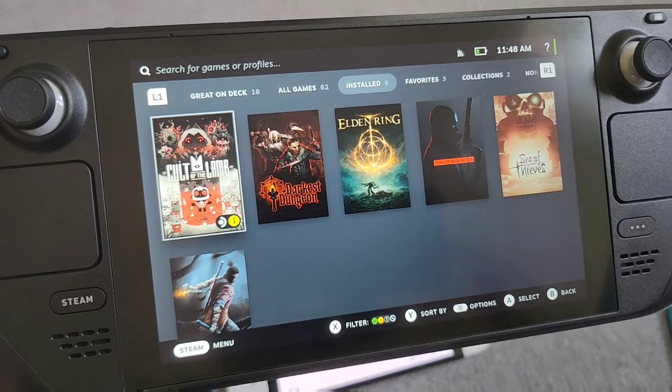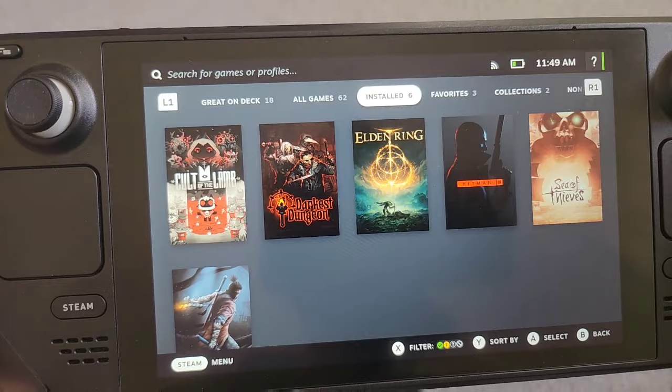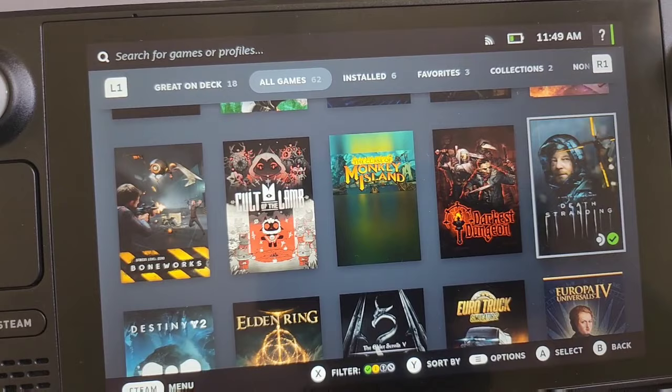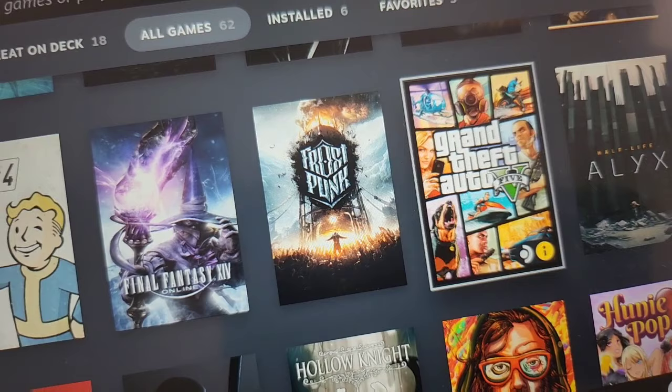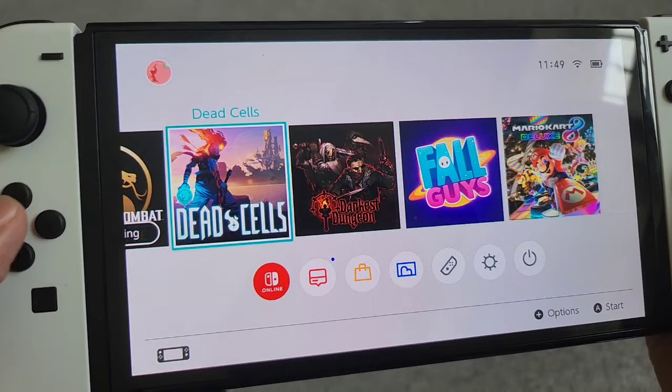In comparison, on my Steam Deck I've got really cool games like Elden Ring, Hitman, Sea of Thieves, Sekiro, and Darkest Dungeon — plus my entire Steam library which has loads of great games. Can you imagine playing any of those on the Switch OLED? There's no way you could play Elden Ring, Death Stranding, Fallout, or Hitman. You can play GTA V on Steam Deck, while Switch only has the GTA Trilogy — the really old games from almost a decade ago. When it comes to which device has the better games, obviously the Steam Deck wins, and I'm really struggling to find games I like on the Switch.